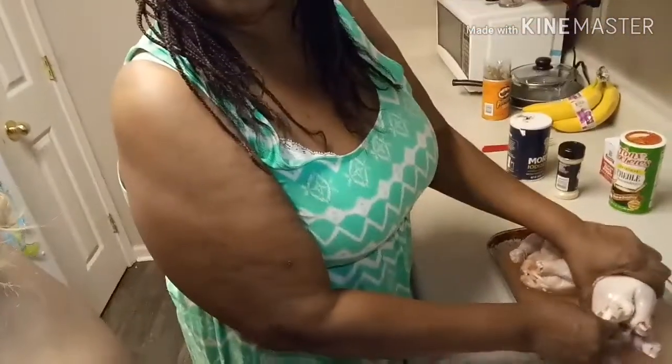Hey you guys, it's your girl Glammy Nana. I'm back with another video — happy Labor Day! As promised, I'm coming to you guys with a cooking video with my mom. We're gonna make chicken salad today, so if you're ready for the video, stay tuned.